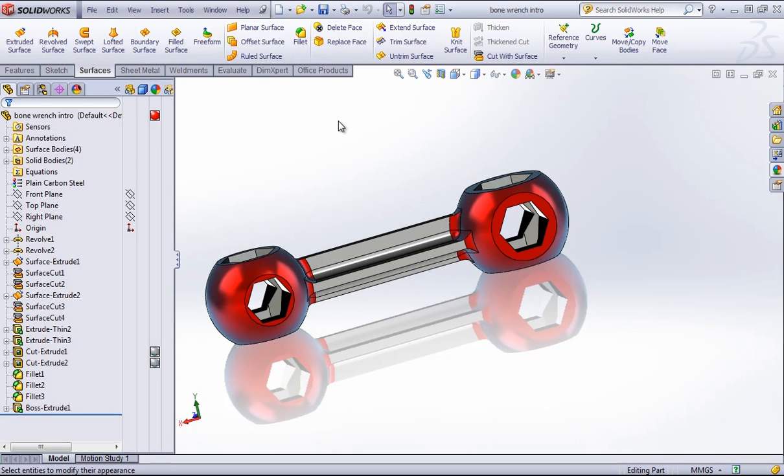You're probably familiar with appearances by now. If not, you can always go back and watch the last two videos on appearances and appearance hierarchy. In this video, I'm going to do a really quick render of this bone wrench. I'm not really going to go into too much detail on the options or how to make your renderings more realistic. This will cover just quickly producing a rendering and getting it out the door.